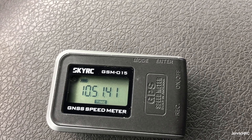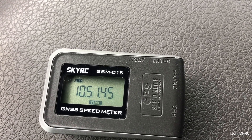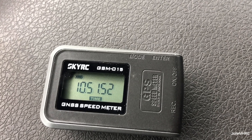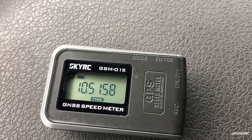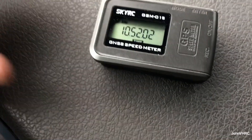In the manual it says the meter sets the time zone automatically based on your GPS position, which it's not doing correctly. It says in some circumstances you need to manually sync the time zone according to your local observed time or daylight savings time. I'll have to hook it to the app and do that — it's not really a big deal for me, I didn't get it for that anyway.